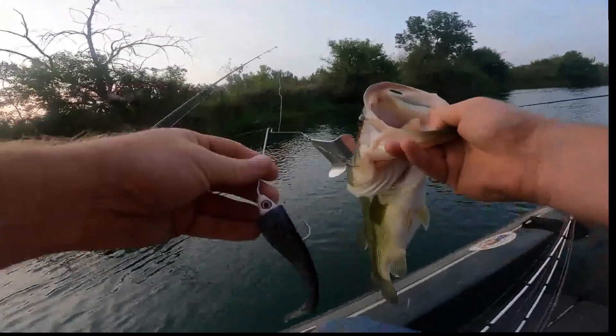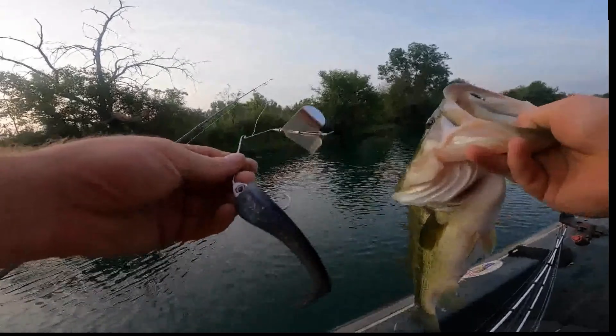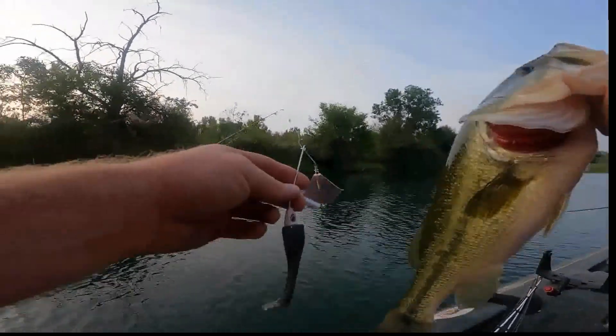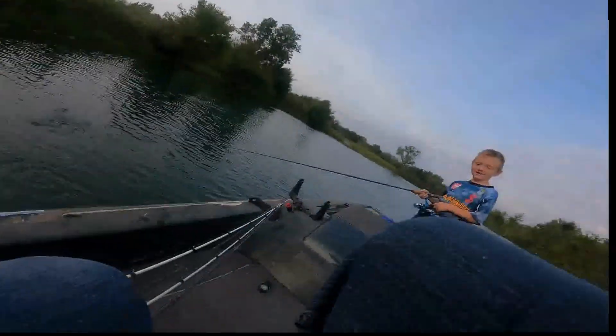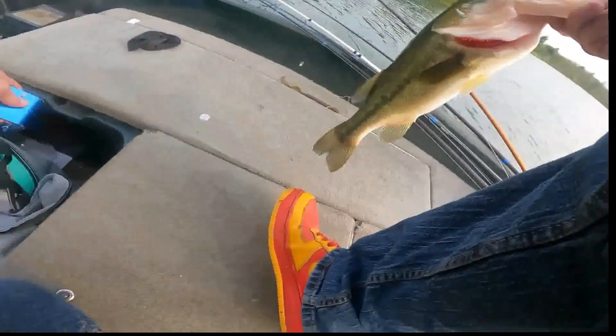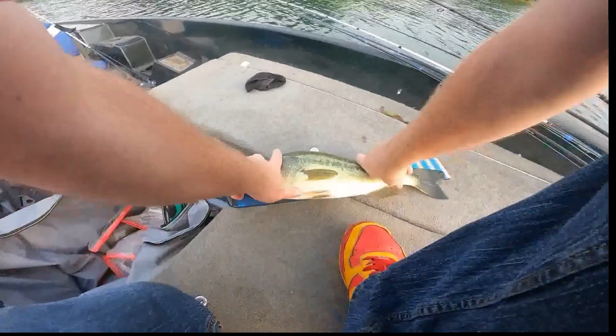What we're throwing right there — you can see it in the picture — is a Buzz Hammer from Big Hammer Lures. That's a pretty good fish right there too. Let's put him on a scale and see what he weighs, see if he goes over 18 inches, that's a keeper here in the pits.